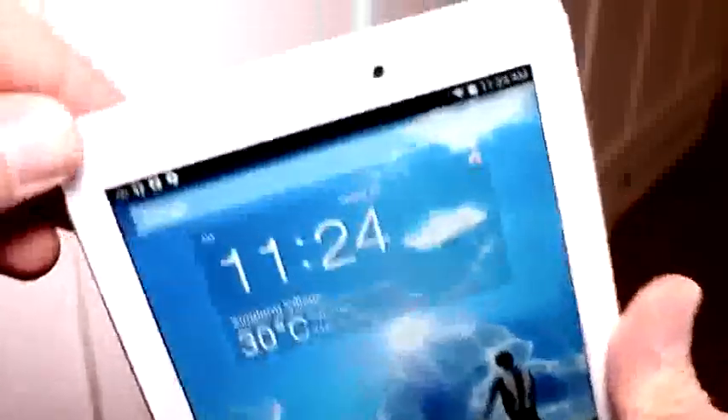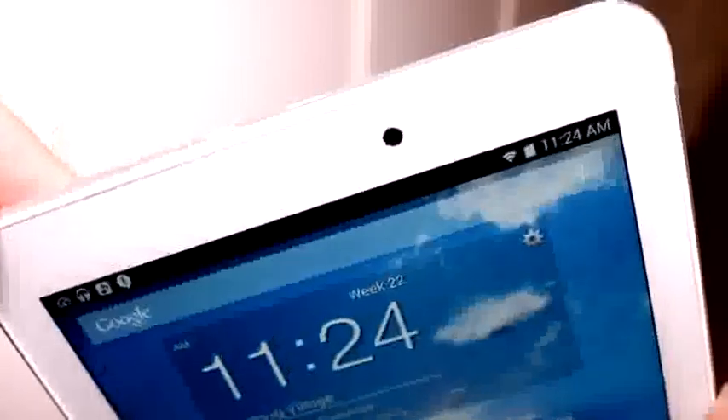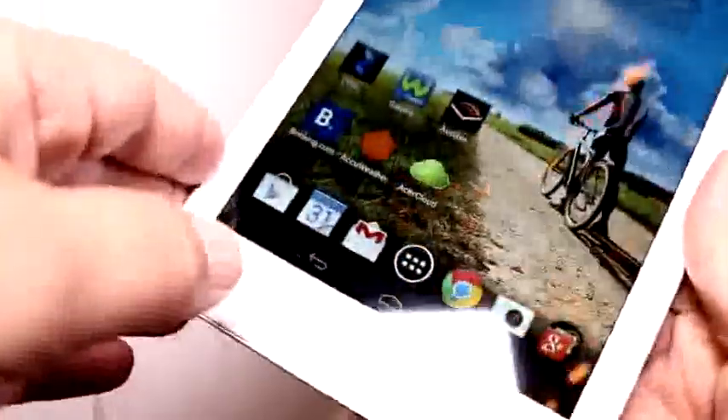So let's take a quick tour around the device. Up here we have a 2 megapixel shooter, just a standard webcam. The bezels on the side are looking pretty thin, so it's a nice design. It looks kind of iPad mini-ish, but not going all the way as some other devices do.